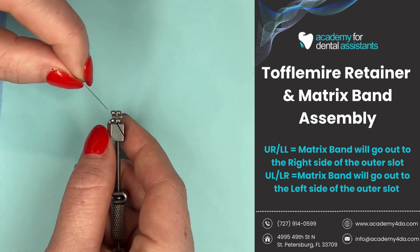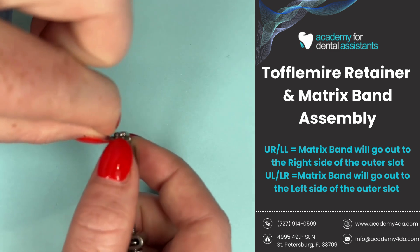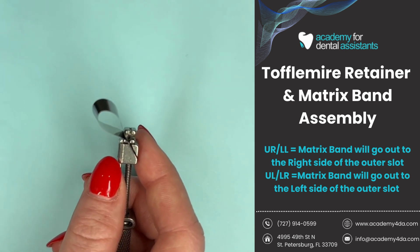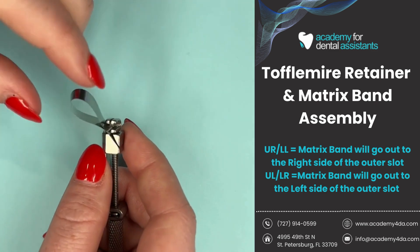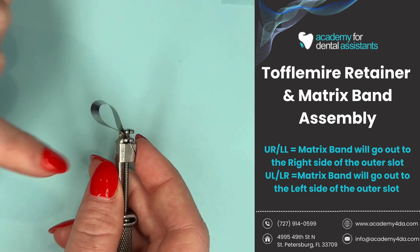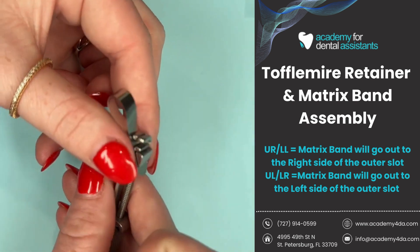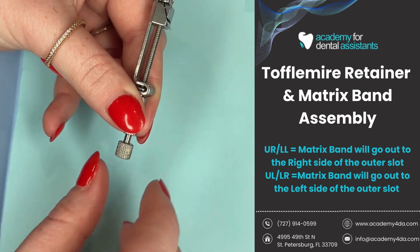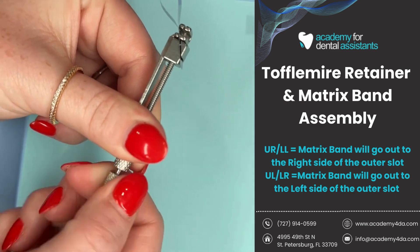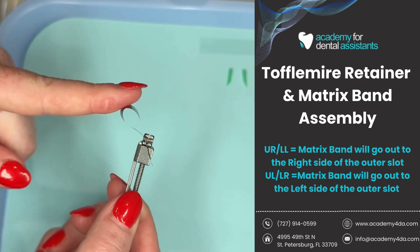Now that I have the tail ends pinched, I'm going to stick the tail ends of this matrix band through the diagonal slot on my Toffelmyer retainer. Because I'm doing a number 13 DO, I'm working on the upper left, so I'll make sure my matrix band goes out to the left side of the U-shape. I want to leave a little tail end sticking out of the diagonal slot. Then I twist my outer knob — the smaller one — to the right, which moves the spindle up and locks the matrix band into place. I'll keep twisting, then pull on it a little to confirm it's nice and tight.